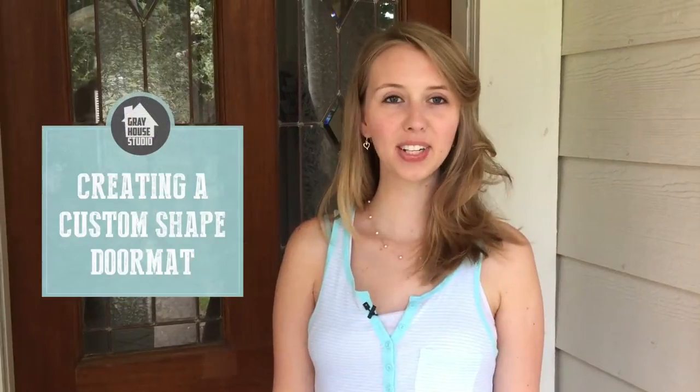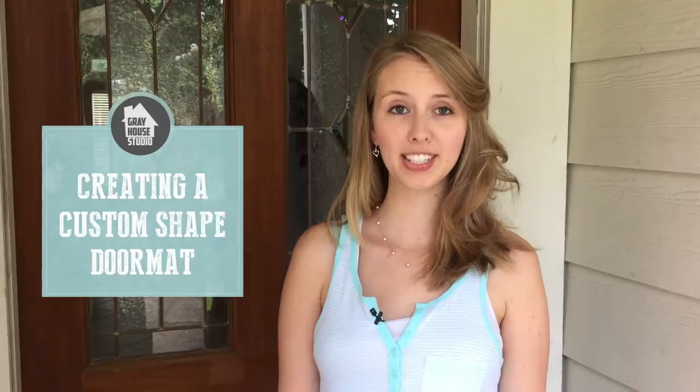Hey everybody, this is Courtney from Greyhouse Studio. Today we're making a custom welcome mat using a $10 doormat that we got from Ikea. It looks a little something like this.